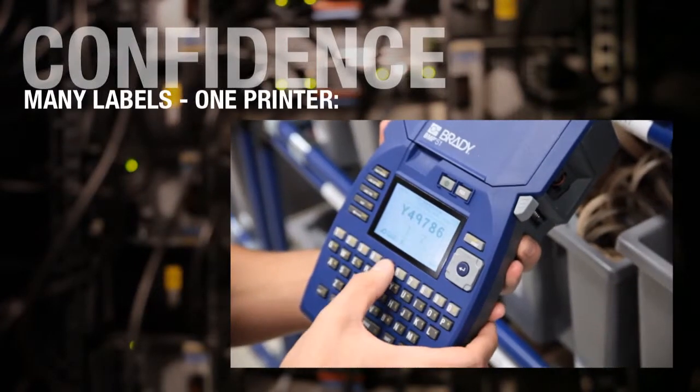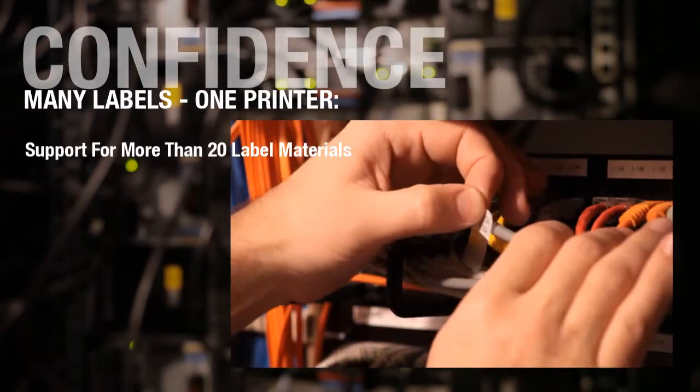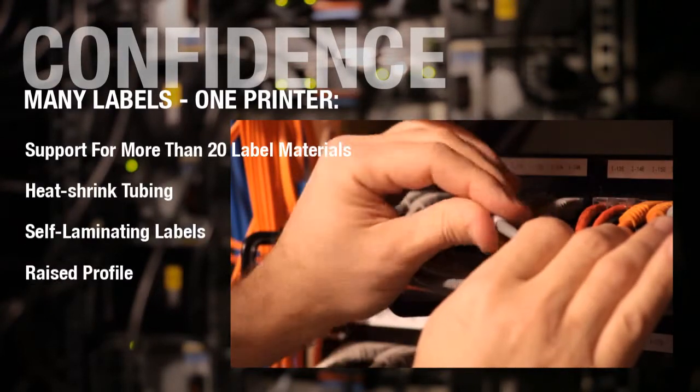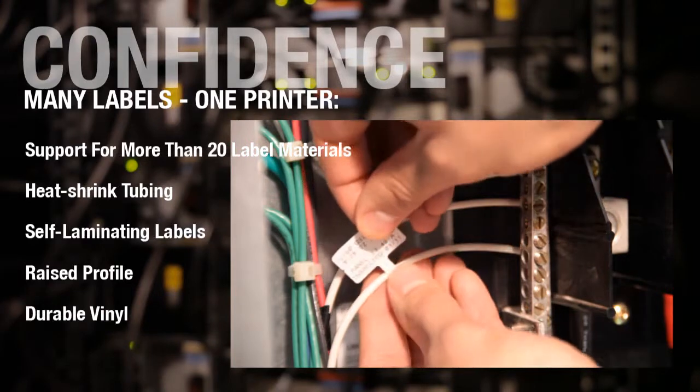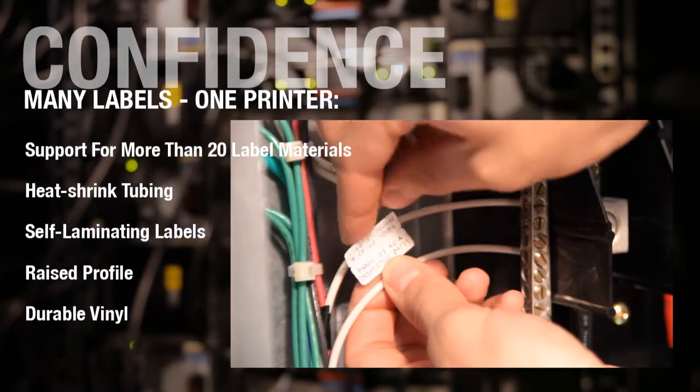Bring one printer to your job site. With an incredible variety of label stock, including 20 different materials, permasleeve heat shrink tubing, self-laminating labels, raised profile, durable vinyl and more. The BMP51 lets you travel light with confidence.